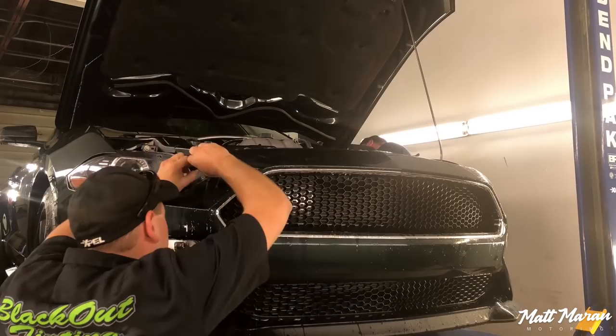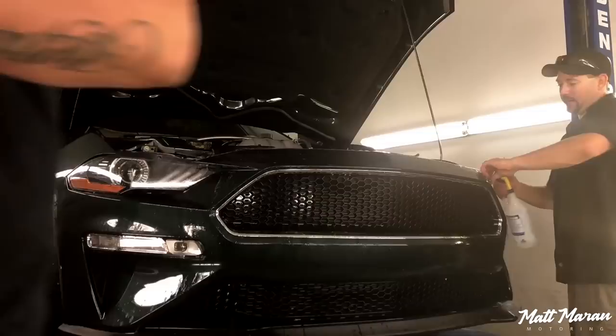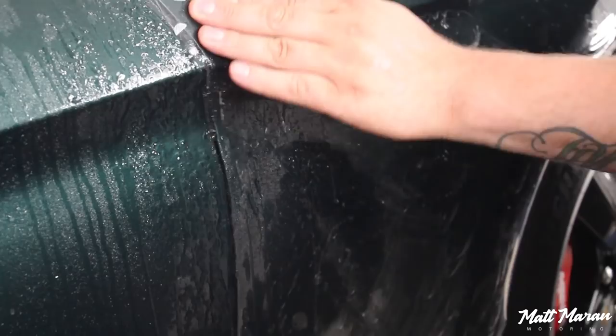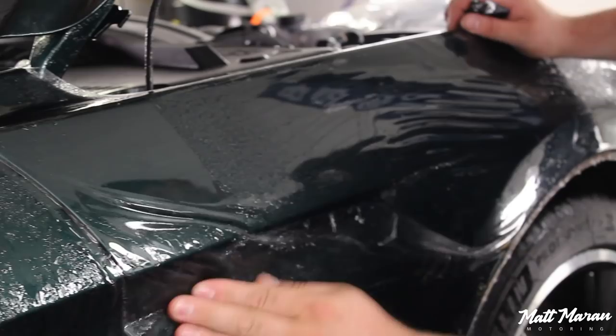Another thing that's really impressive is just how labor-intensive this film application is — it takes a lot of skill to get it just right. Especially when you consider this is a 2D material being laid over a 3D surface with curves, angles, and creases. This is why no matter how good the film is, it all comes down to the skill of the shop that's putting it on.